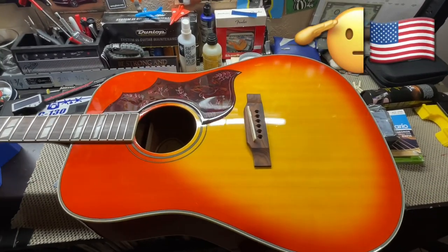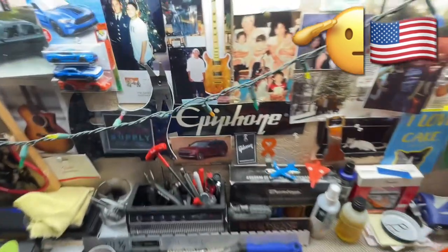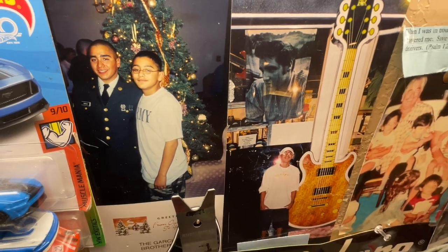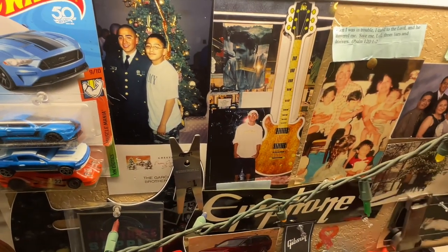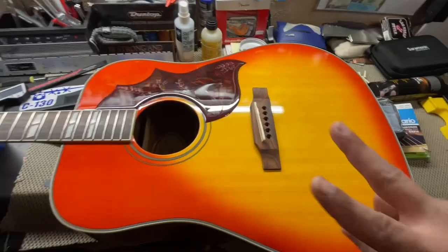Thank you to all those who have served who watch my videos — greatly appreciate you. Here's my brother when I was younger, when he first joined the army. Love you, bro. Happy belated Veterans Day — this video is coming out way after Veterans Day passed a little while ago. Love you. Peace.